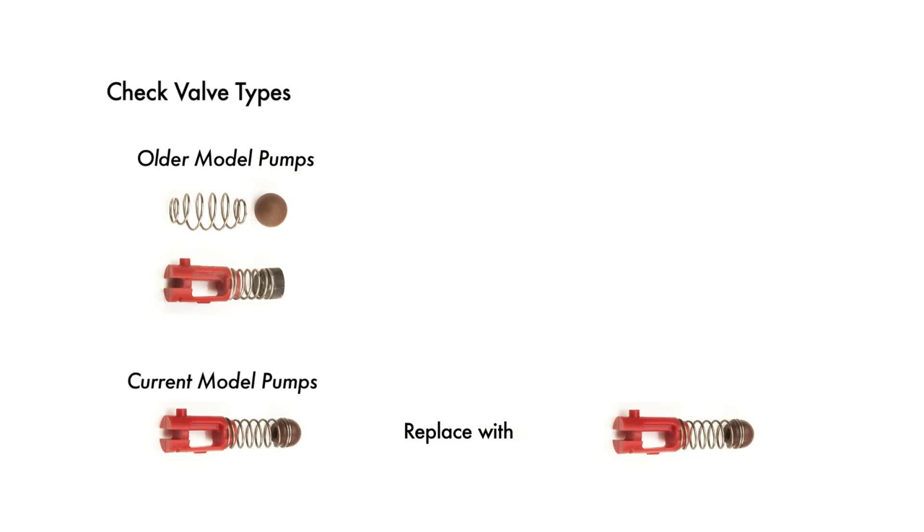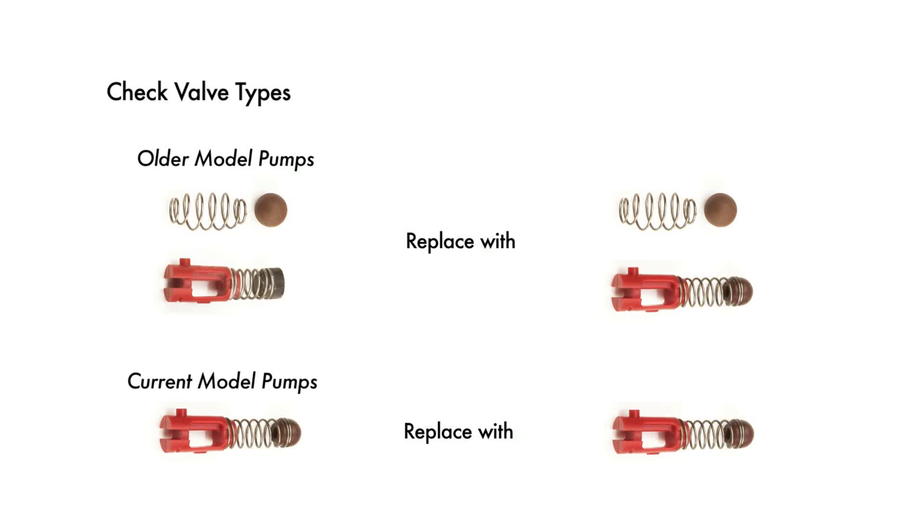For older models, replace the seal, spring, or screw. If you have the old flat-shaped seal, replace the entire assembly with the new ball end assembly.